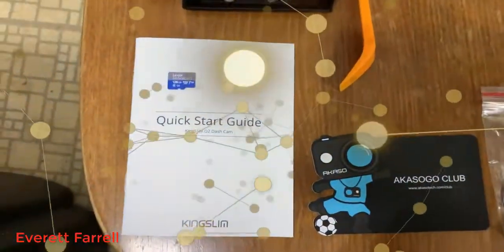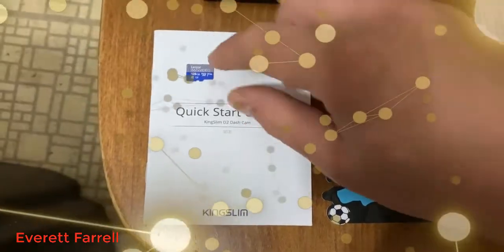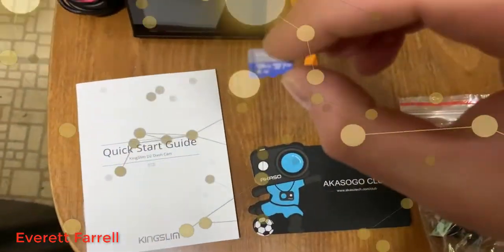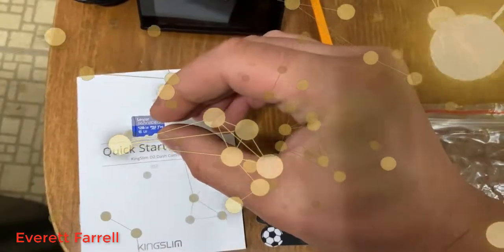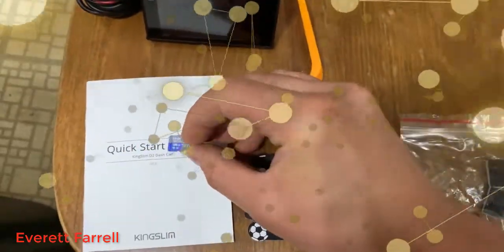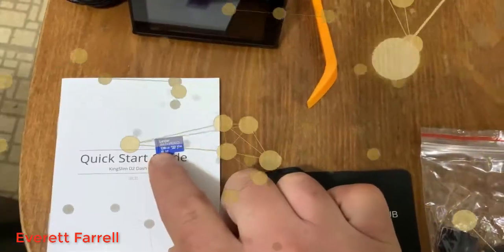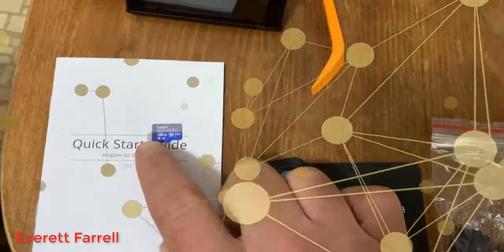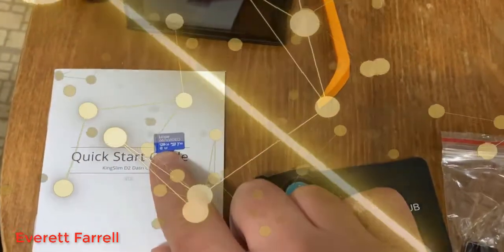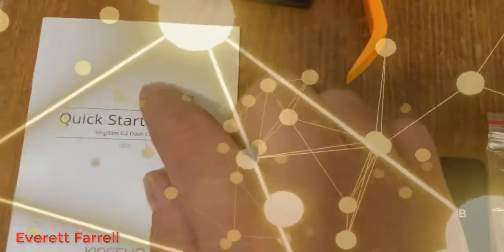I'm using a Lexar 128 gigabyte class 10 U3 high endurance SD card. This was not included — you have to purchase it yourself. You can use any SD card up to 128 gigabytes. I recommend a class 10 high endurance, because a dash cam is probably one of the most stressful applications for any SD card. So you want the best card you can get, otherwise you'll be replacing it quickly. Don't skimp and get a cheap eBay SD card — this one was only about $25, so it's definitely worth it.